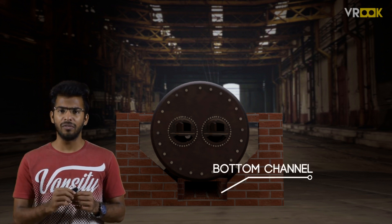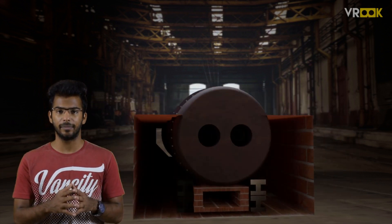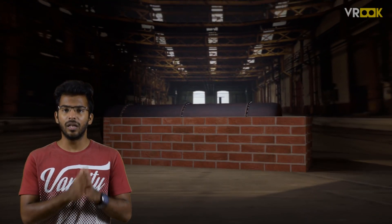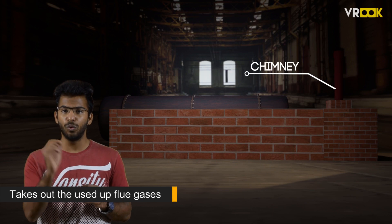We also have 2 side channels running through the length of the boiler shell on either side. These channels lead to a chimney which takes out the used flue gases.